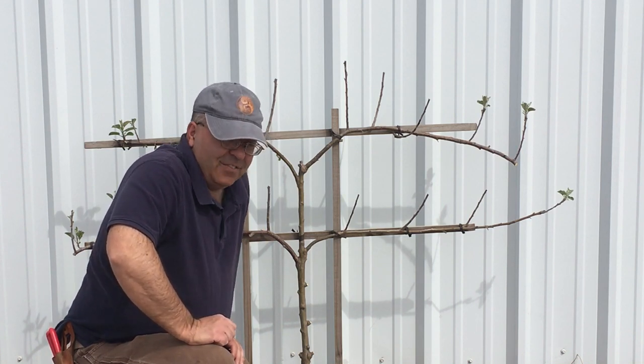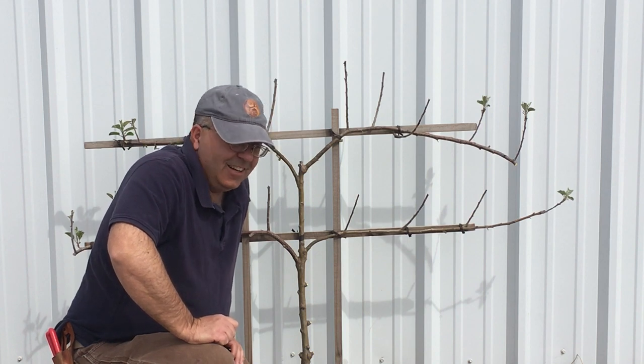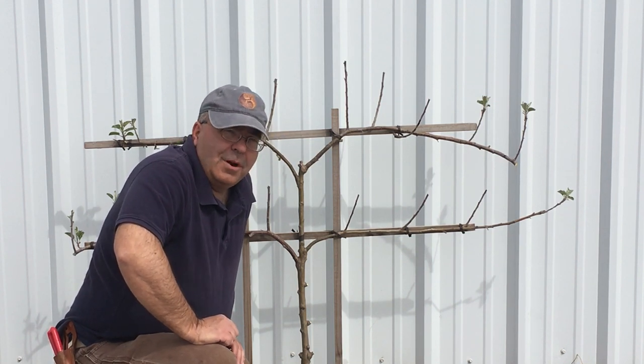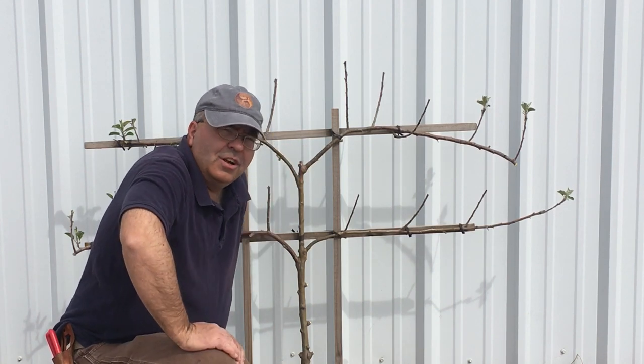If you don't keep on top of it, these are impossible to recover. I've tried — had clients that asked me to bring them back down and I can't do it. Again, this one will be a bit problematic. We'll talk with the landlord, see if we can get a better frame for it, a better trellis.